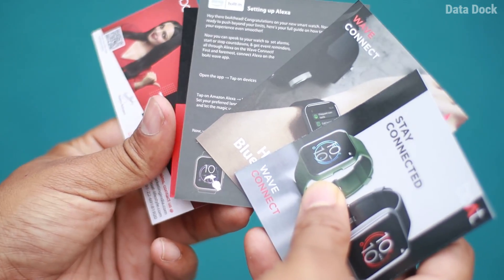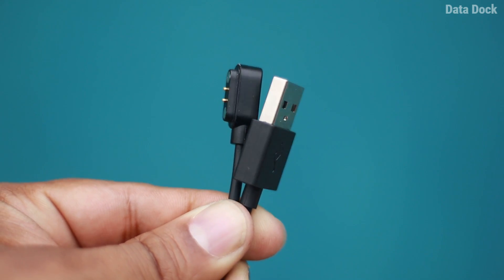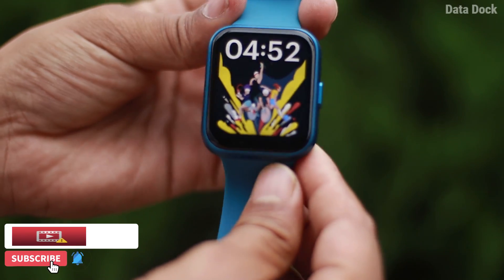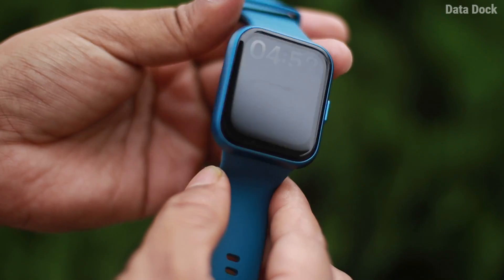In this video, there is user manual and warranty information. There is a magnetic clip-on charger which can charge this device. There are 3 or 4 different color variants available, so you can choose according to your preference.